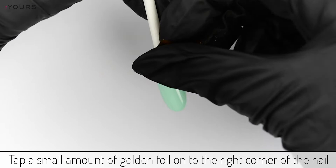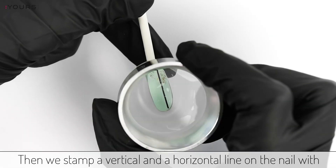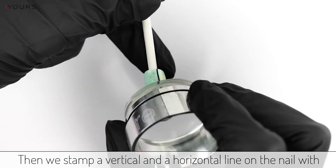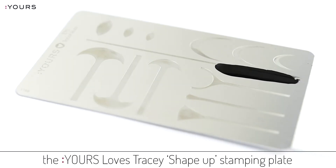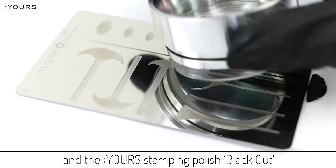Tap a small amount of golden foil on the right corner of the nail. Then we stamp a vertical and a horizontal line on the nail with the Jorslos Tracy shape-up stamping plate and the Jors stamping polish blackout.